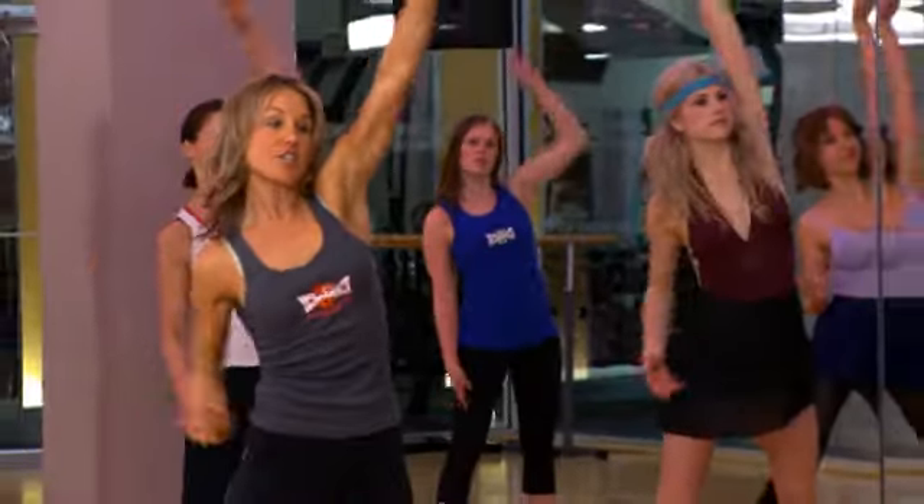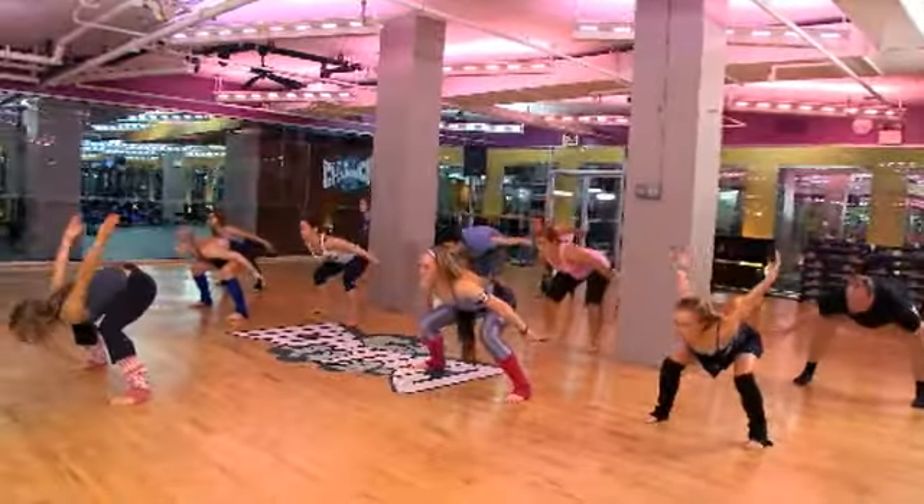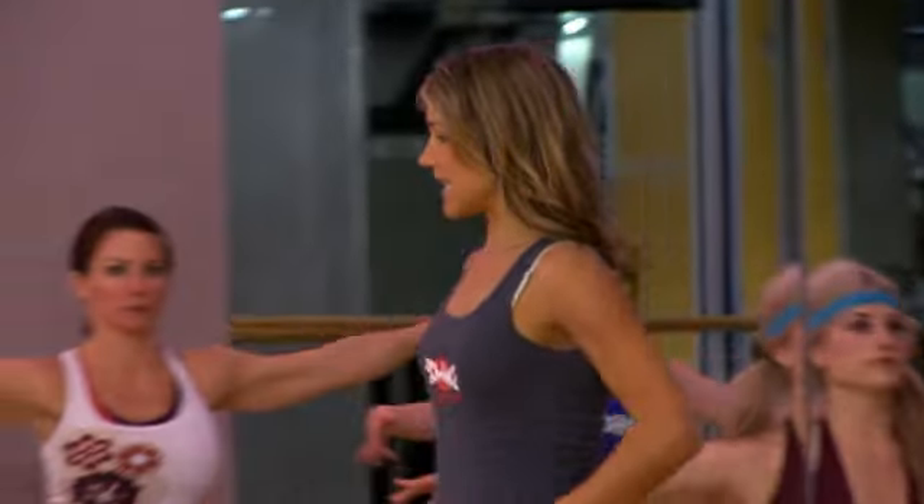Now I want you engaging your obliques, pulling the elbow into the hip. Bring the right arm up, release the chest. Now look at that rib cage, close it back. You want to keep that connected and closed.